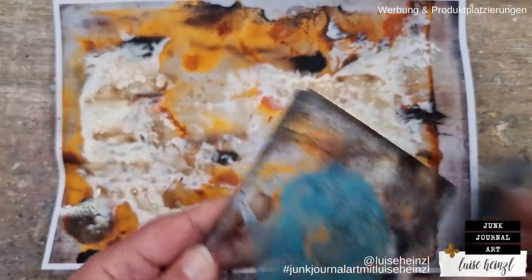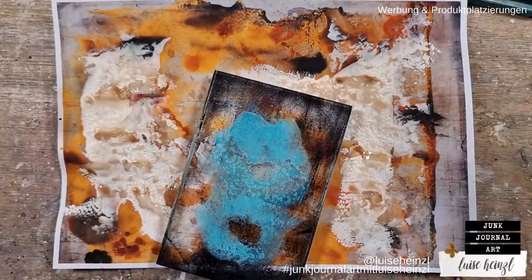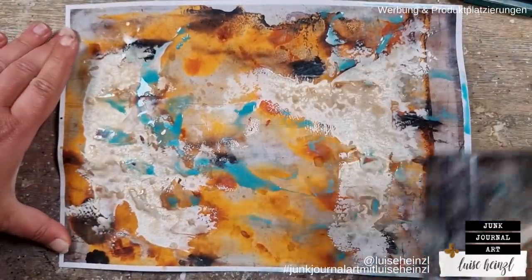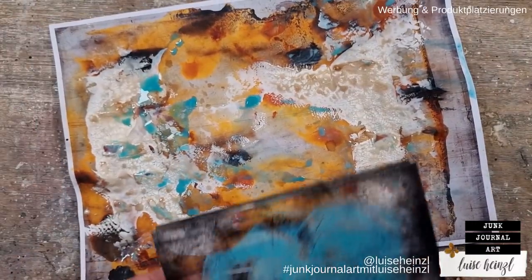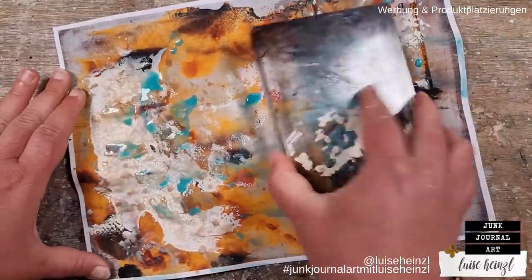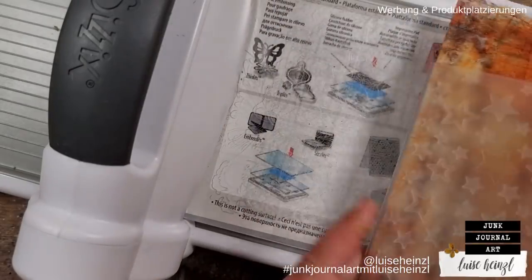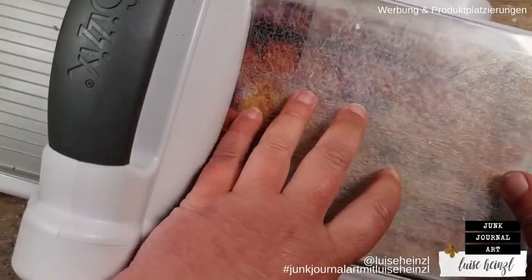I've spritzed some coffee while my crackle paste was still wet. And now I'm adding a really extreme contrast color by adding turquoise distress oxide ink with some water — applying that to my acrylic block and then smearing it randomly over the page. For me this background is now something really unique. It's a pop of color — even in a vintage journal I would use this as a page where you flip over and think, oh, here is color. Sometimes I really enjoy using those really extreme colors.